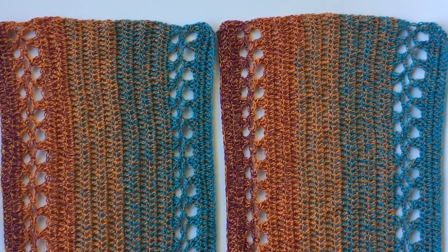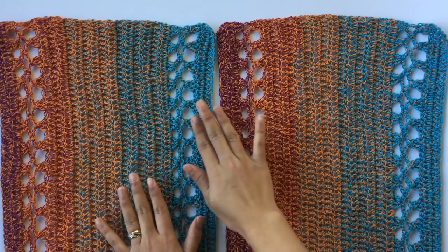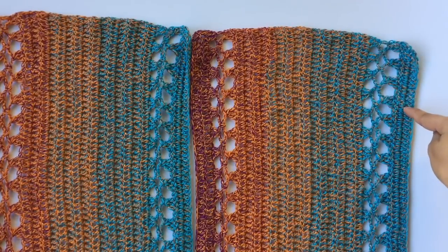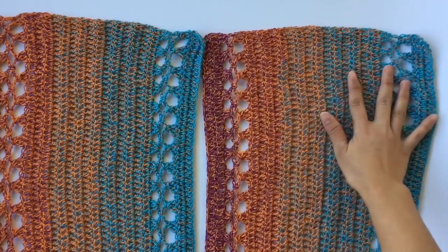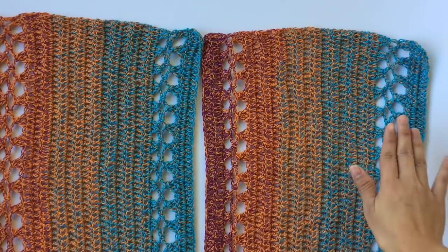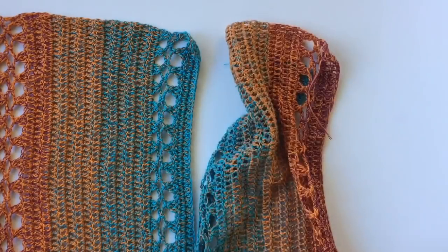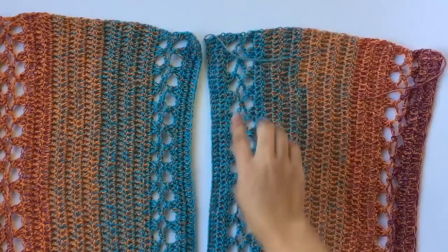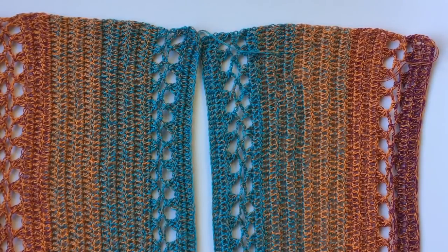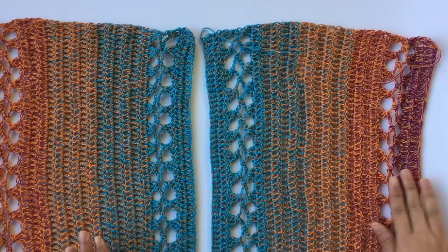Now I'm done making the back panel. I just want to talk about the two front panels first. See this blue color here — this is where I started the first front panel, and this is where I started the second panel. I want the blue color facing each other, so I'm going to turn one panel — bring it from the bottom to the top — but both panels still have the right side facing me.